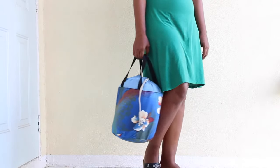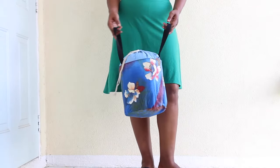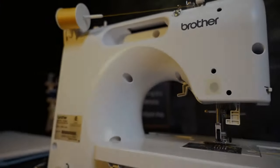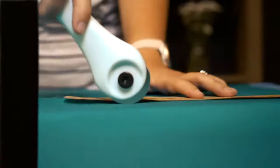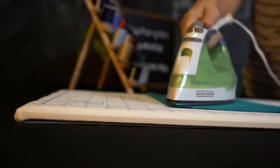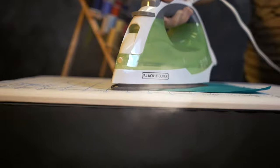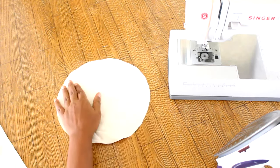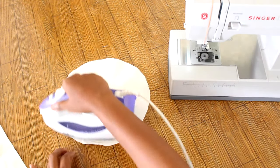Today on Happiest Camper, we show you how to make a bucket bag with free pattern. Download the free pattern linked in the description and use it to cut out your fabric pieces. Start off by ironing interfacing to the bottom panel.